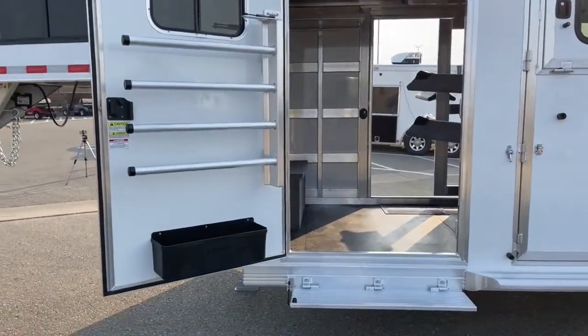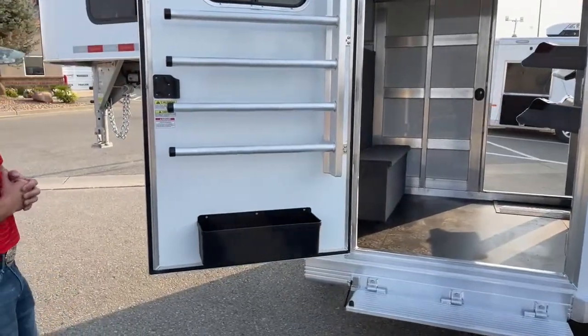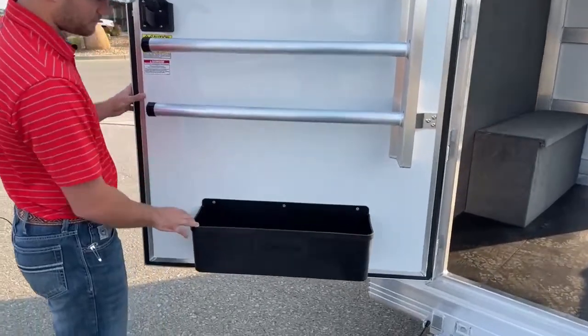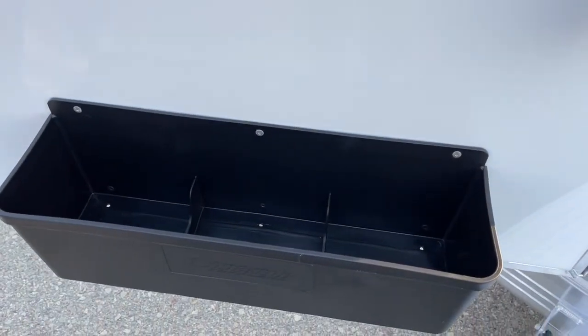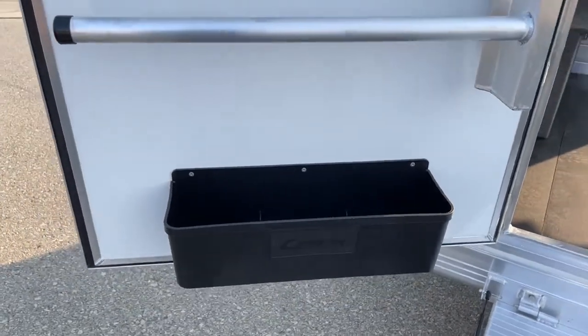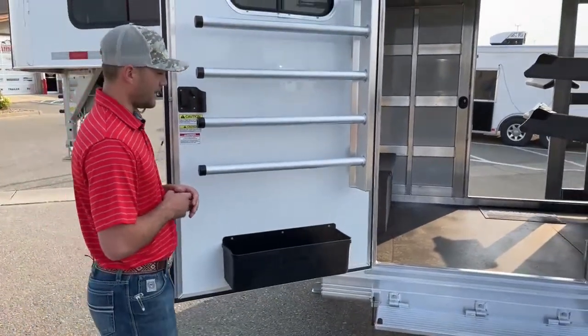On the door underneath the blanket bars, we have these brush boxes — or spray boxes, whatever you want to call them — for holding brushes, sprays, tack, boots, anything like that. They have drains in the bottom and are partitioned into thirds, so if a bottle freezes, breaks, or leaks, it isolates that to at least one-third of the box and most of your stuff stays dry.